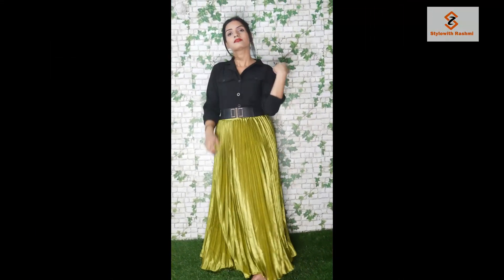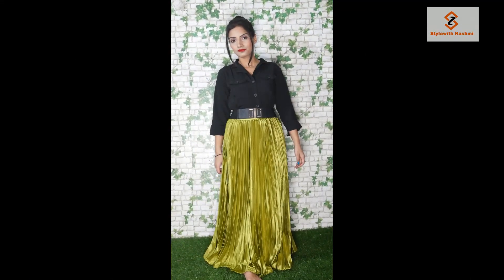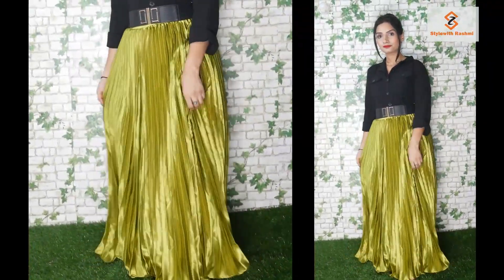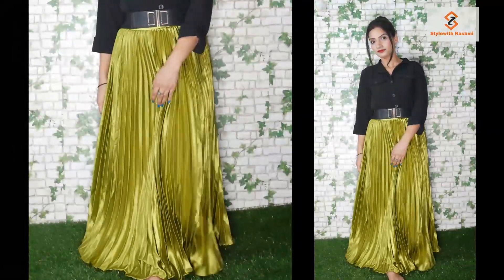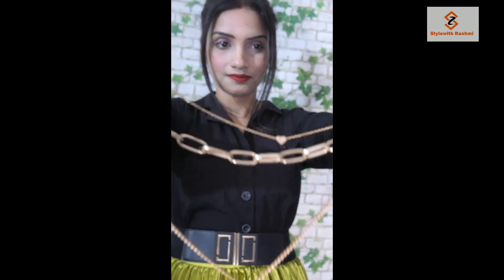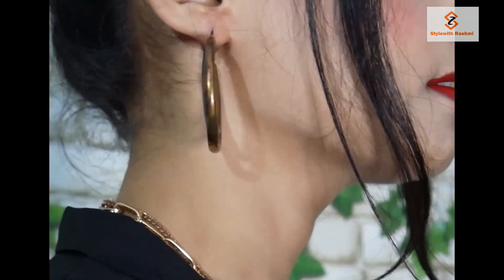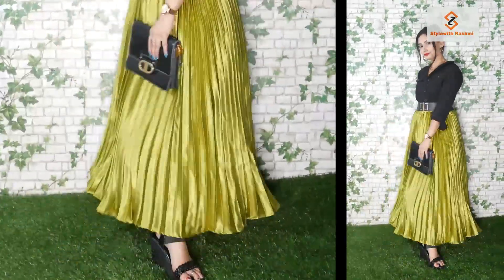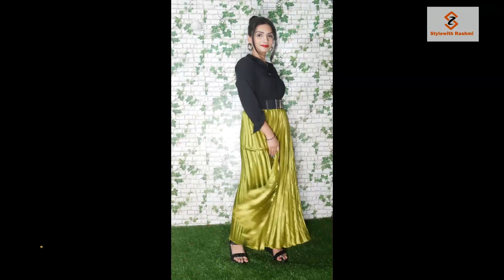It is very smart. In look number 3, I have used the dress as a top again, but I have changed the skirt below. Here I have used a pleated skirt — this skirt looks classy. It is a very beautiful, premium type neon color skirt. For the neck piece, I used a lock chain. I have also used a jewel galaxy chain. For earrings, I have used hoops. I have also used a handbag and footwear, and in the waistline I have used a belt.